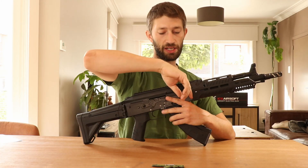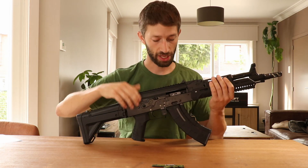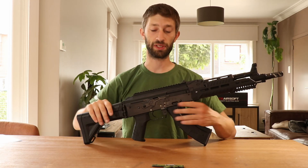Another cool feature is that it has a full travel bolt and you can lock it in place with your selector switch. You can easily adjust your hop-up, and when you're done adjusting, release your bolt and you're ready to go again.